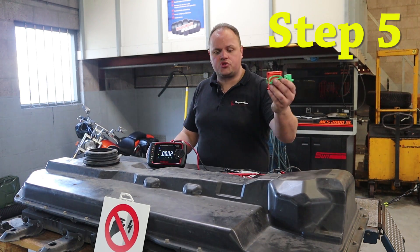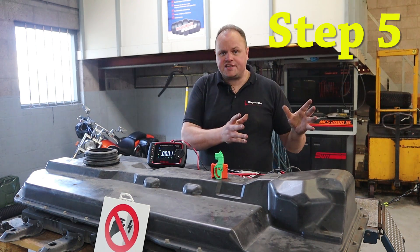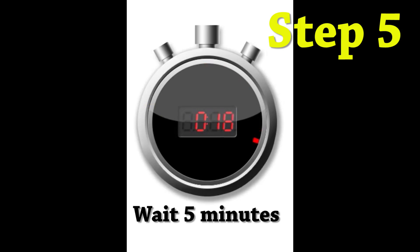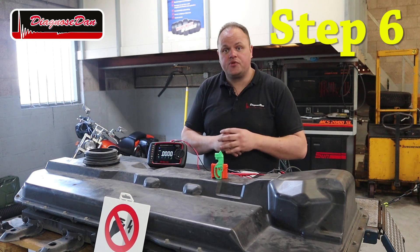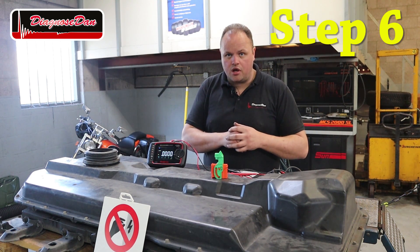After removing the service plug, the next step is to wait five minutes for the capacitors inside the system to discharge. After that we need to take a voltage measurement to make sure there's absolutely no high voltage at the component we're working on.